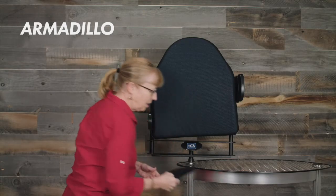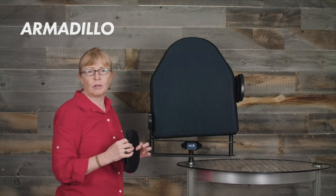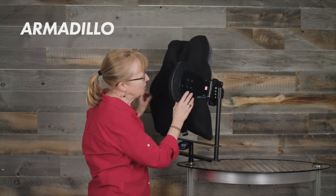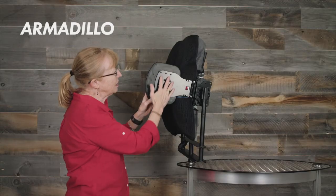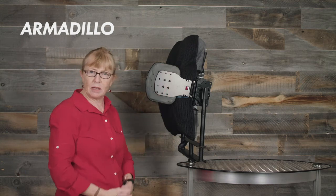All of our pads can also come with a neoprene cover for extra comfort for the client. We also have a fixed deep lateral with an extra large pad, or a swing away lateral with an extra large pad. Here is the swing away, which allows you to move it — for a transfer, for example. The pad itself being extra large, you do have the flexibility of moving it up and down.